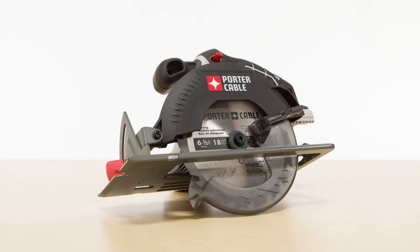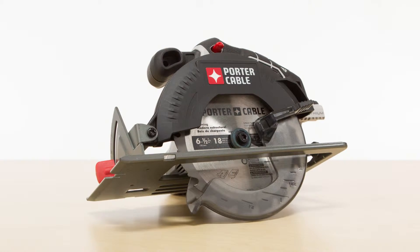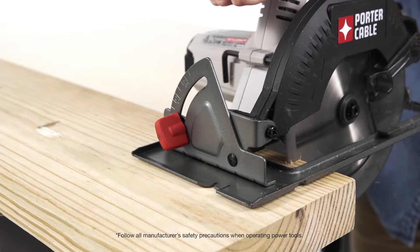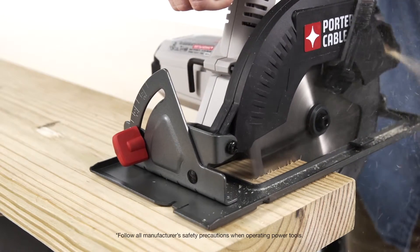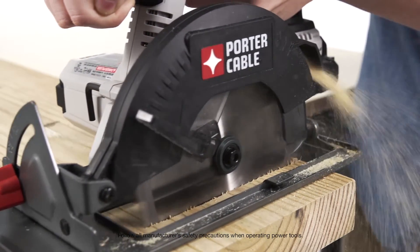Gear up for a wider range of cutting applications with the Porter-Cable 20-volt six and a half inch cordless circular saw. Its 4,000 max RPM motor and included carbide tooth blade will make quick work of some of your toughest jobs.